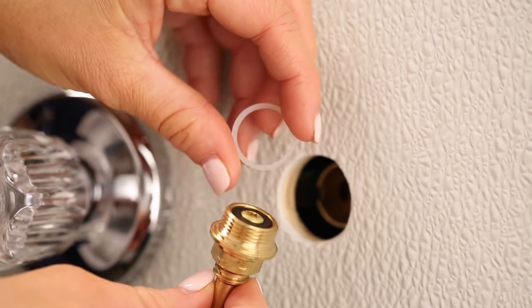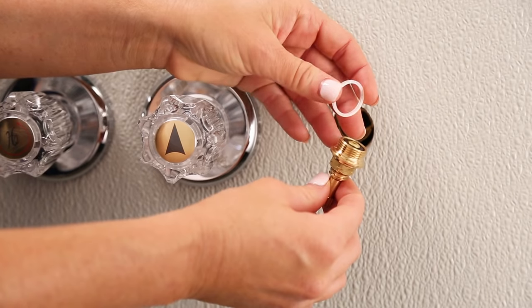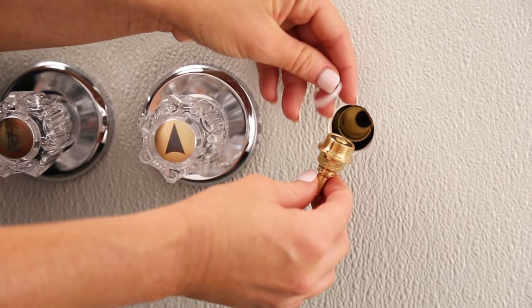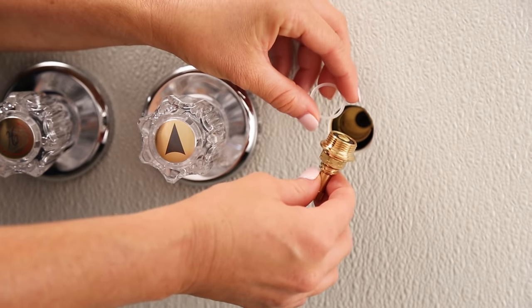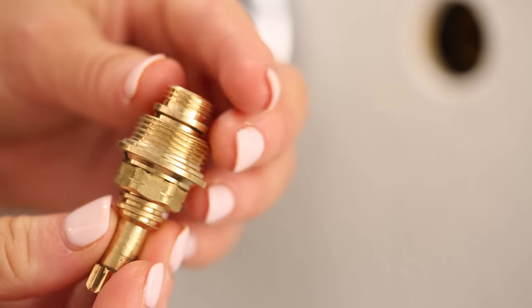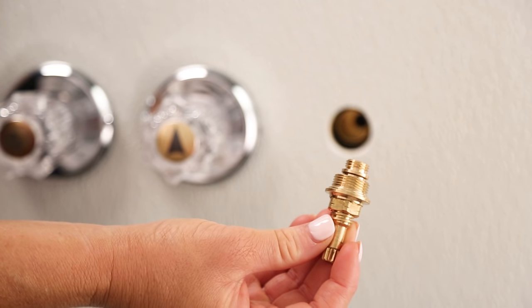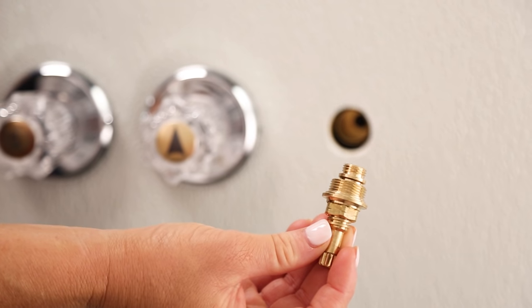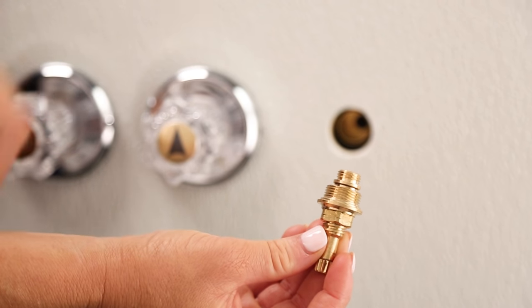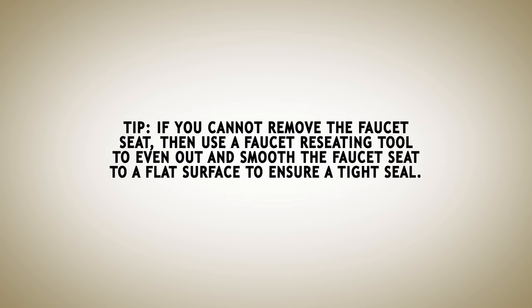If you have a brass stem, take a look at the washer, which is located on the lower end of the stem. If the washer is squeezed flat or has a groove worn in it, a new washer may be all that's necessary to repair the faucet. It is recommended that you replace your faucet seat, if applicable, at this time to ensure a tight seal between the stem, washer, and faucet seat. You can remove and replace the seat with an Allen wrench or a seat removal tool — turn the seat counterclockwise to loosen, clockwise to tighten. If you cannot remove the faucet seat, use a faucet reseating tool to even out and smooth the faucet seat to a flat surface to ensure a tight seal.